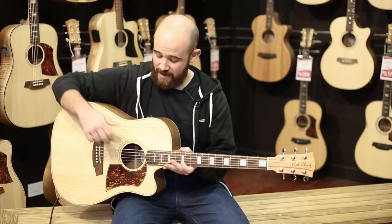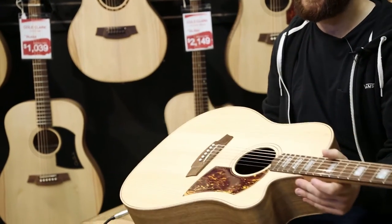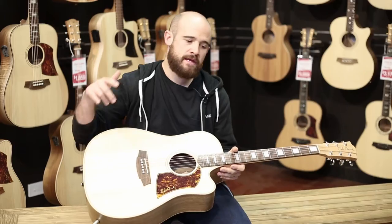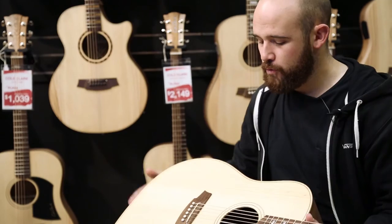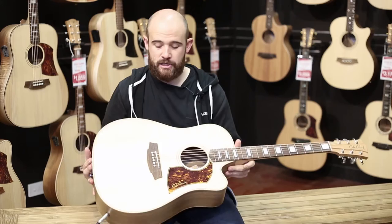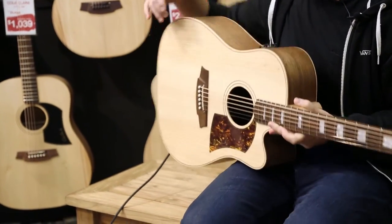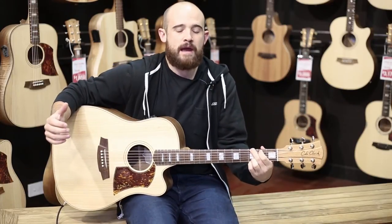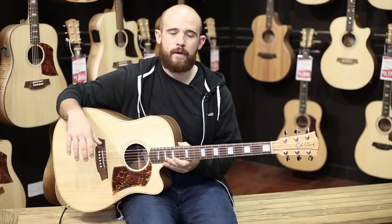Let's talk models. Cole Clark currently have two main models: the first being the Fat Lady, which is their original guitar, and also the Angel. In a very short period of time, there's actually going to be a third one called the Little Lady — a slightly shorter scale guitar, great for travellers. The Fat Lady is a more traditional dreadnought body shape, very broad across that lower bout and nice and deep through the body. It's a fantastic strummer — really big and round — and it also plays fairly well for finger-picking. A good all-round guitar.